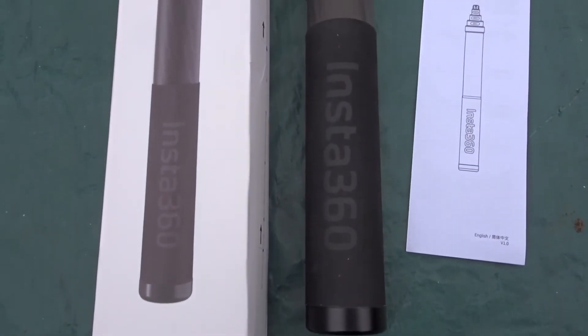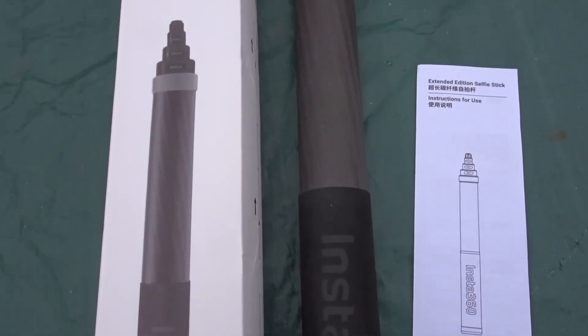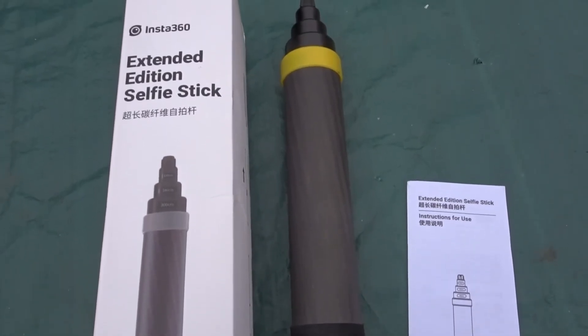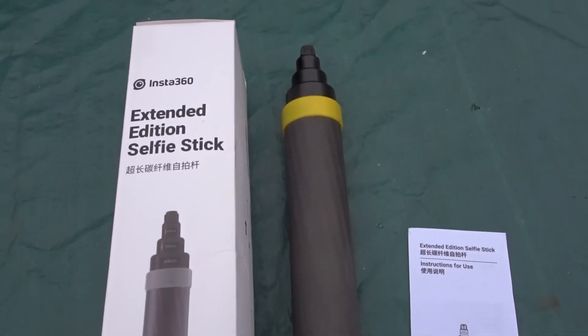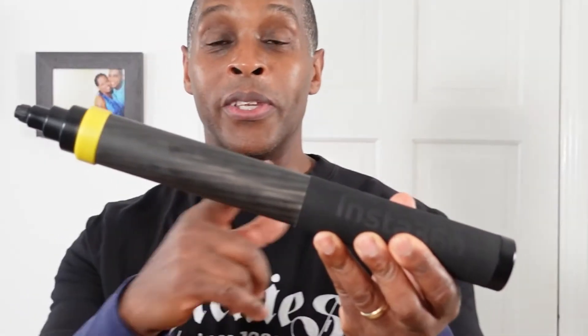In the box you get the selfie stick itself in carbon fiber and also a little instruction booklet. This particular version is more compact than the previous version, so it can fit into rucksacks and day bags.